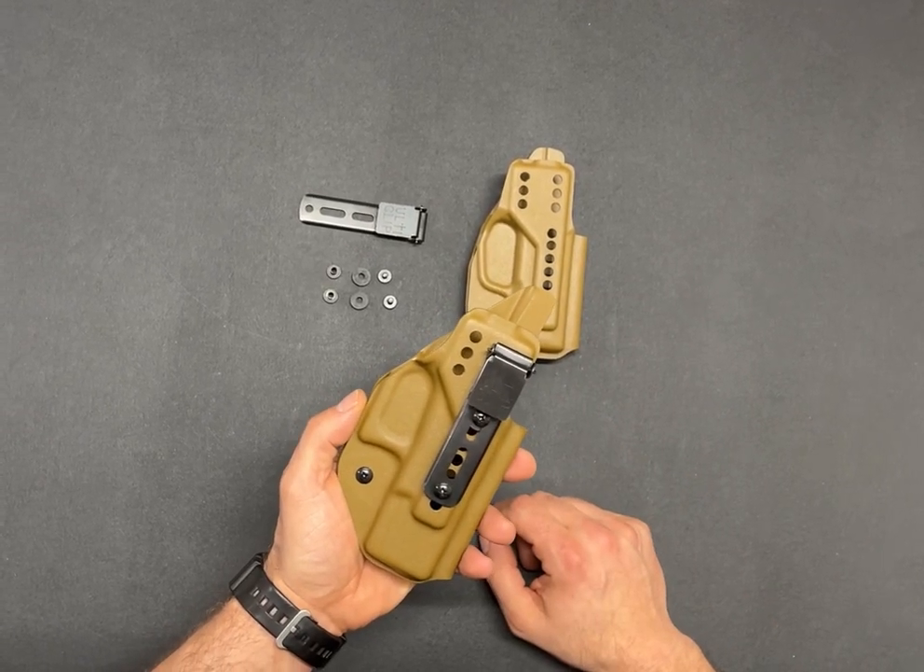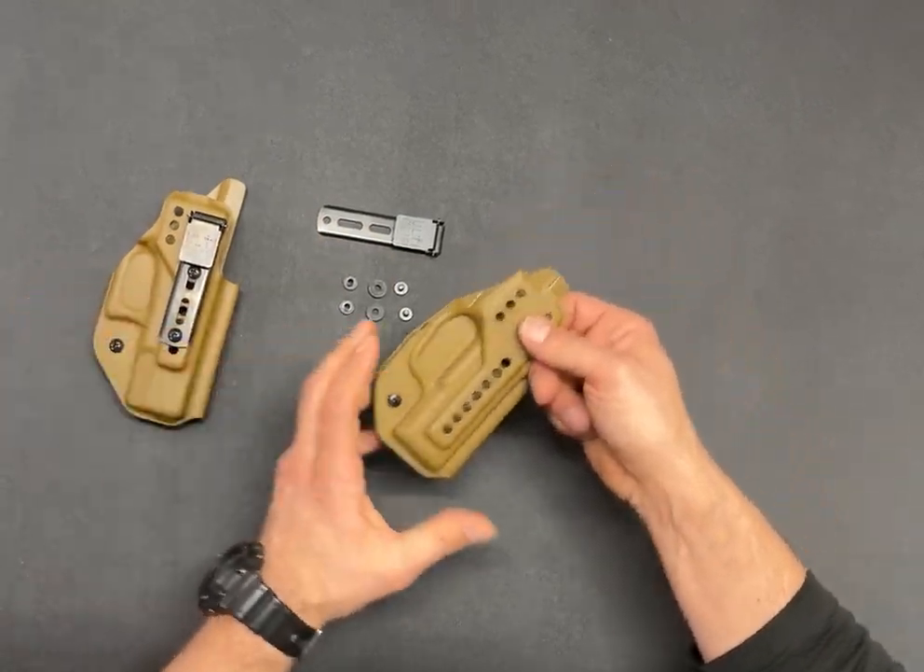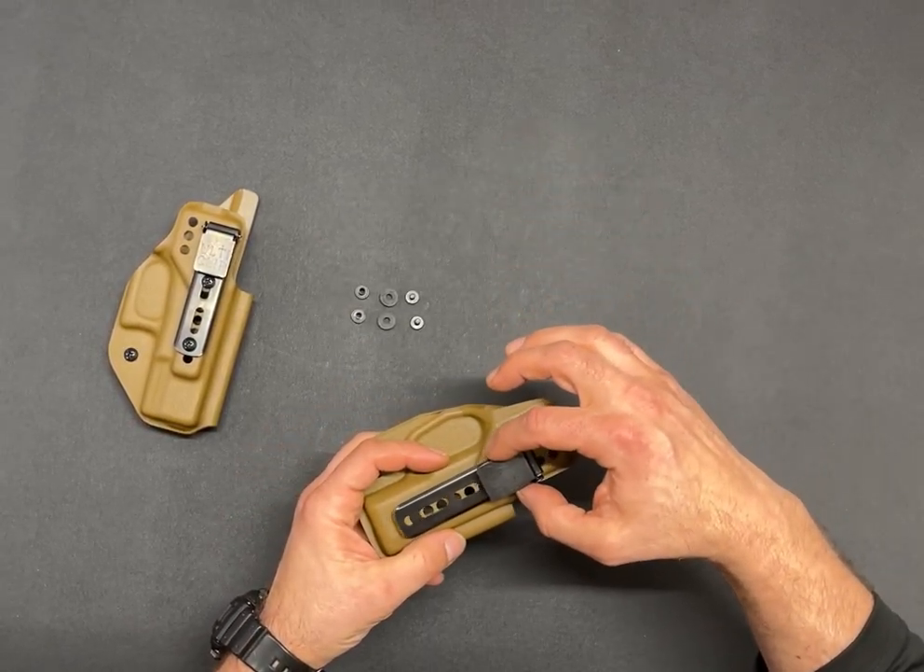Here's how you install the Ulti clip on your JX Tatchel holster. First thing you're gonna do is select your desired ride height.